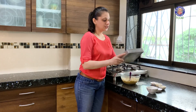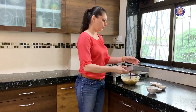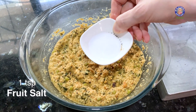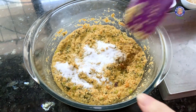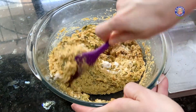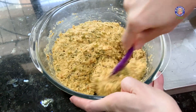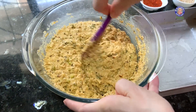I have taken a 7-inch greased square tin — you can use any tin you have at home. For the final touch, add 1 tsp of Eno fruit salt into the batter. Mix it well and at this point work very quickly. The batter becomes nice and fluffy, so let's pour it into the tin.